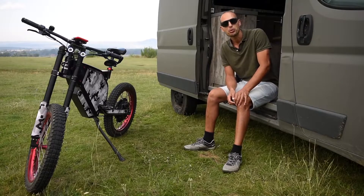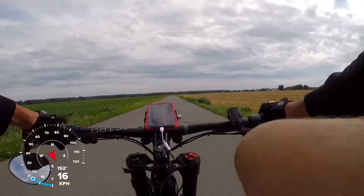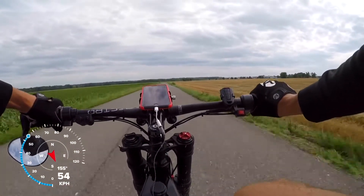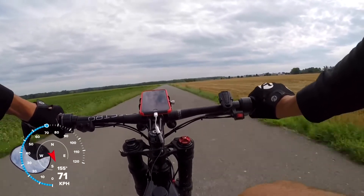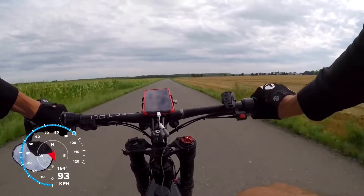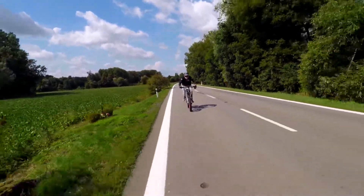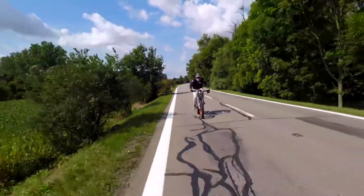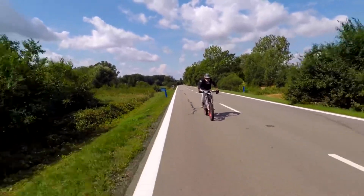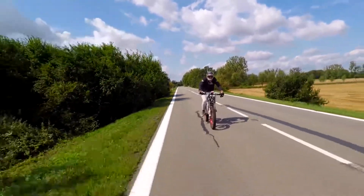It's all nice but what everybody is curious about is how it actually rides, so let's take a look at a little speed test. This is a different concept of pedaling because you don't really pedal to push the bike forward — by adding throttle and speeding up you're just changing intensity. It's more like a workout where you pedal as much as you want to use your muscles.